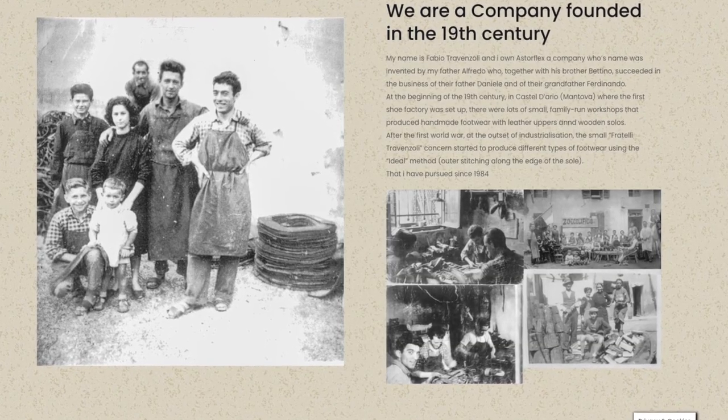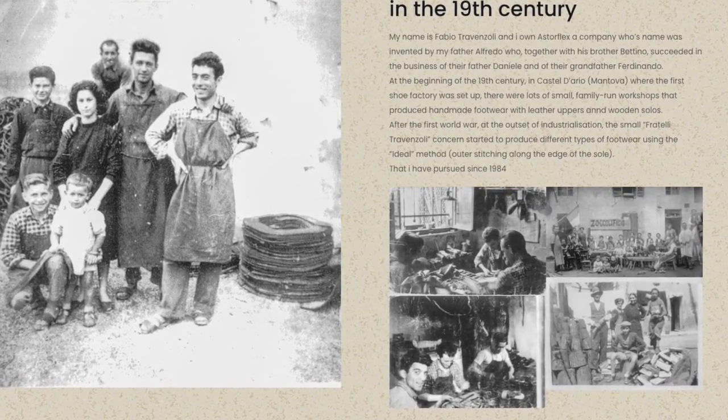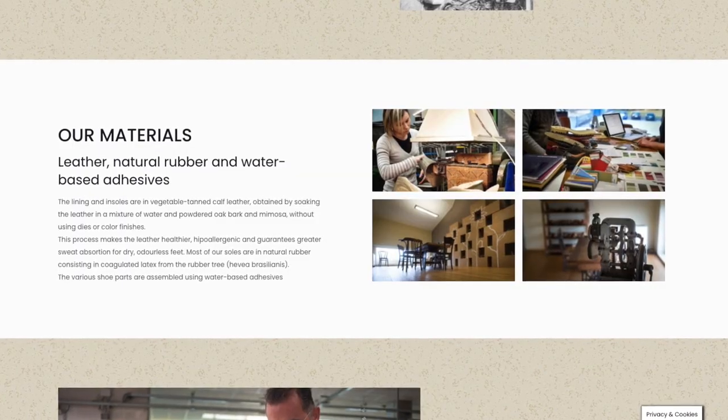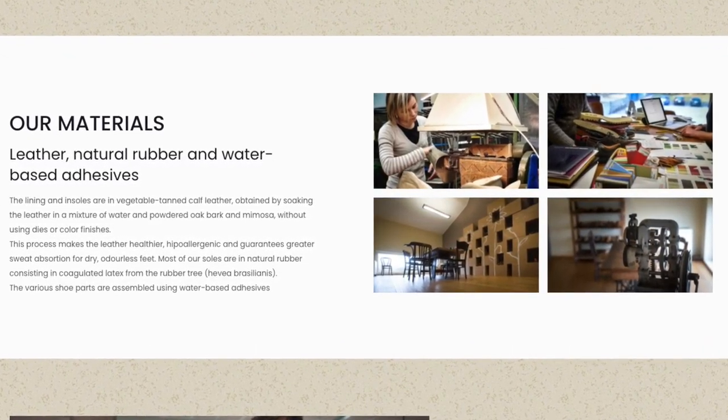Astorflex is an Italian company founded by the Travanzoli family in the 1890s in a small town that had a lot of family-run boot and shoemaking workshops, much like the Indonesian town of Bandung. After the First World War the company grew into an industrialized factory setup and they continued making traditionally stitched-down shoes. Today the family ownership is into its sixth generation, and the current owners have embraced an eco-conscious mission, ensuring they use Veg-tan leathers to avoid chrome salt runoff, as well as natural rubber for their soles, water-based dyes, and non-solvent glues.